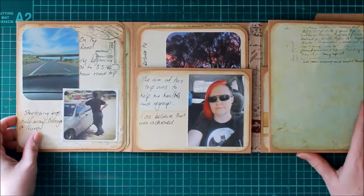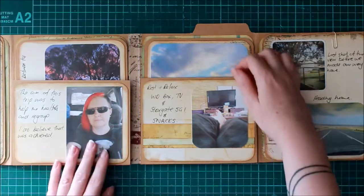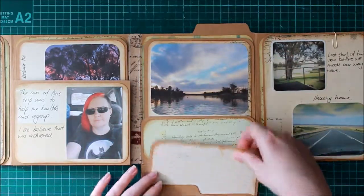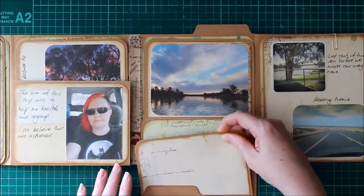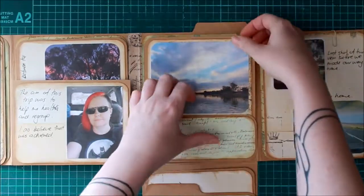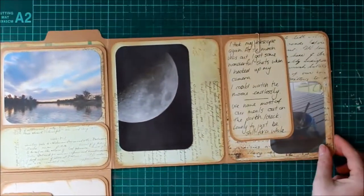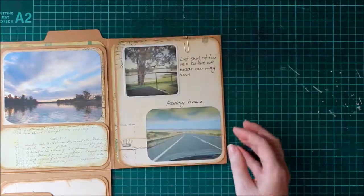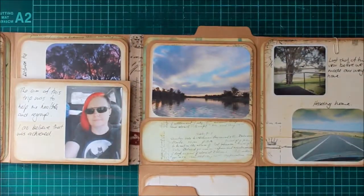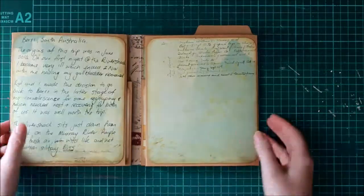The rest of it is pretty much the same. I still have a little bit of journaling to do. I made a pocket with this one, and there's another little pocket bit there with the matte, and of course we open up again. I took my telescope and did some astrophotography, which I was really excited about. So that's the whole project.